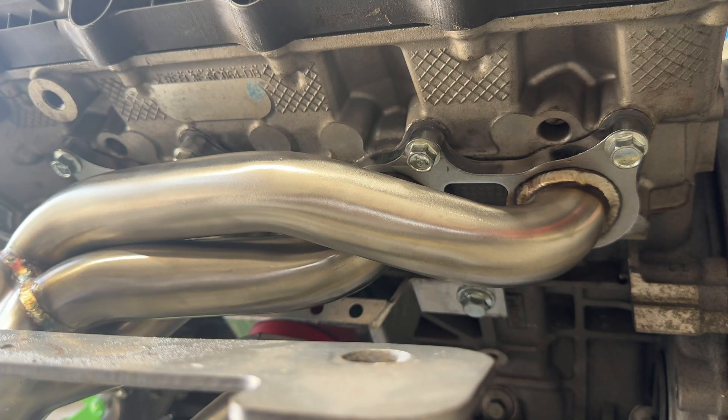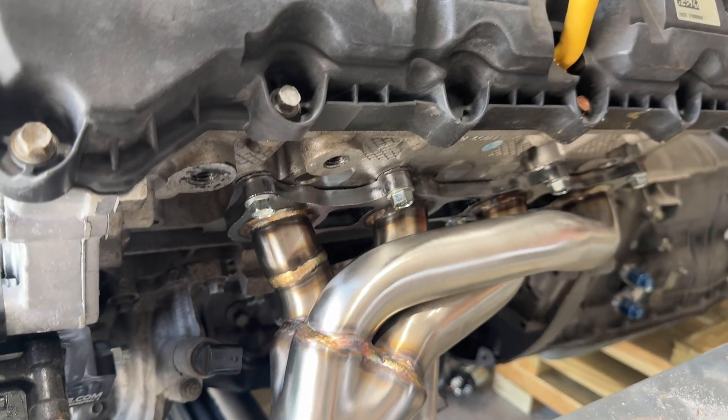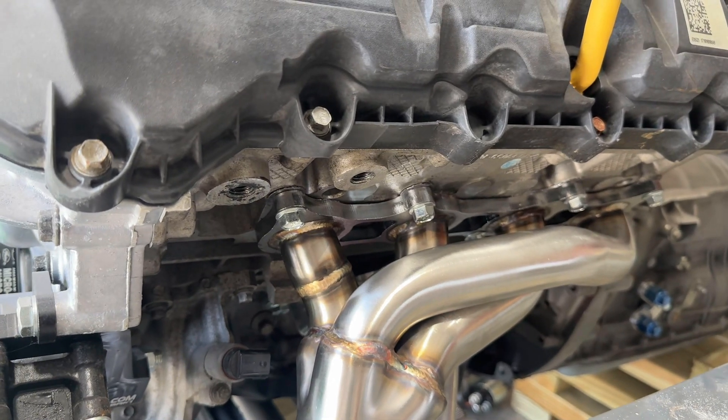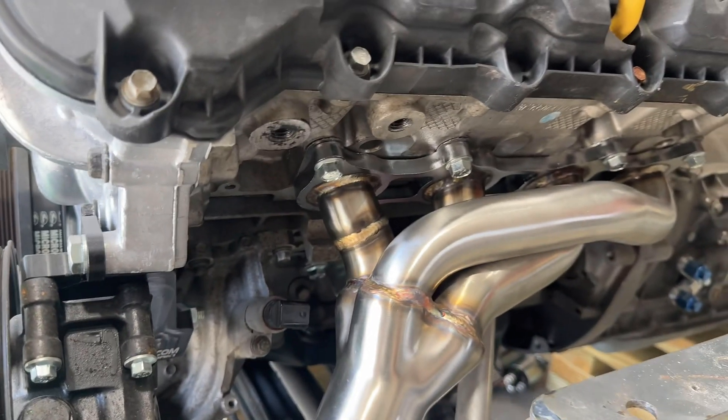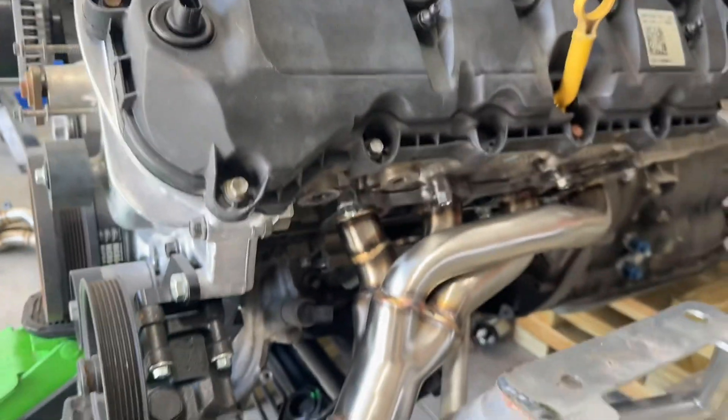The driver's side manifold went on really easy, not much to it at all. Doing it in the car would probably suck, but with the car in the air and doing it like this, not bad at all. I got the headers all tightened down. I am going to crank down on the headers because they're not going to come back out unless it interferes with putting the motor in the car. As I assemble the kit, I'm going to leave everything loose so it'll wiggle around a little bit so I can make sure it all lines up.